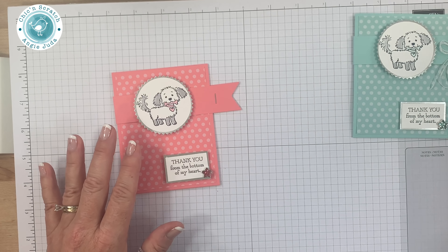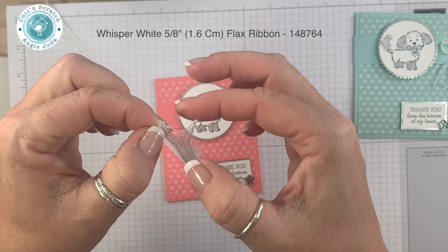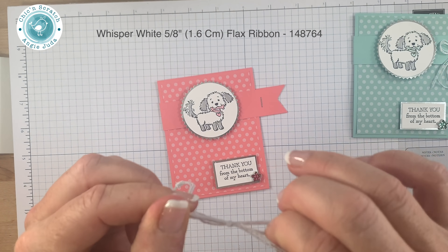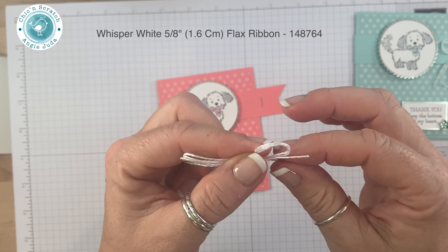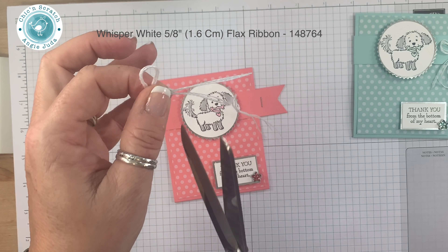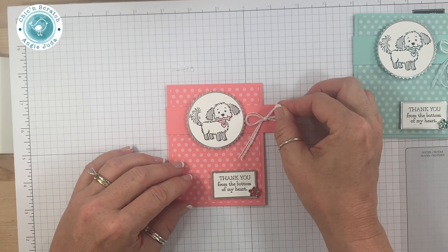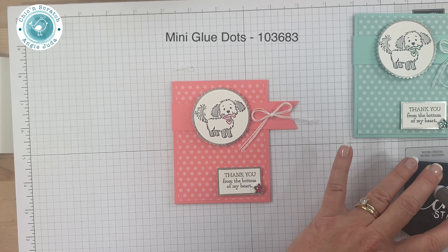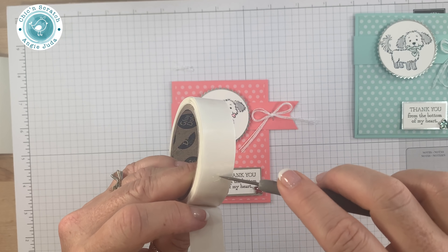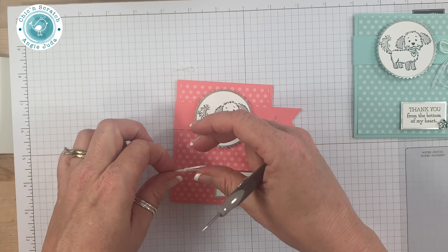Our final step is to take three strands of flax ribbon and tie a bow, then trim the ends. I'm leaving them a little bit longer but I want the bow a little bit smaller — there we go. I'm going to take my piercer and a glue dot and place it right on top of the staple.